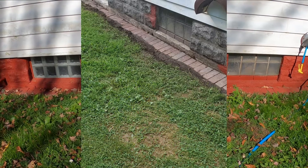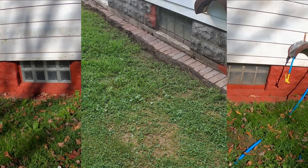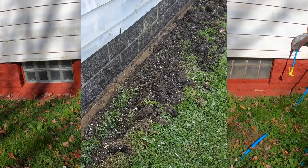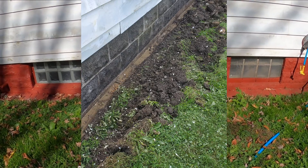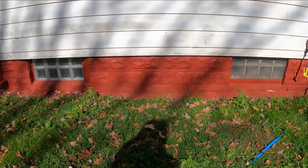I bought a dehumidifier and I'm sealing up any cracks or leaks I can find in the basement walls. I got some waterproofing paint from Lowe's called Dry Lock, and I'm getting ready to put that on the walls. I'll have a video ready about that soon.